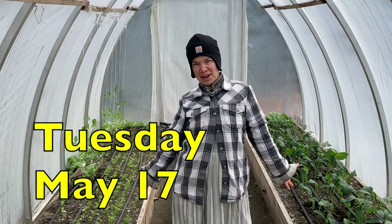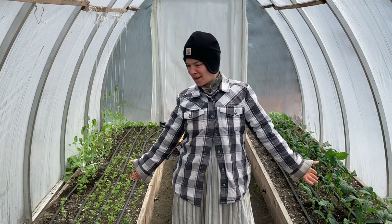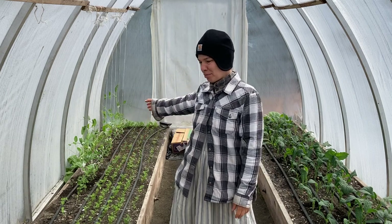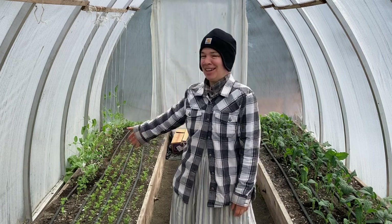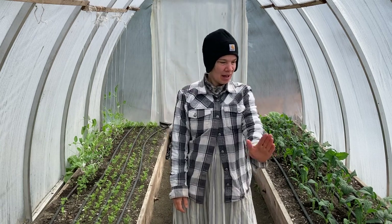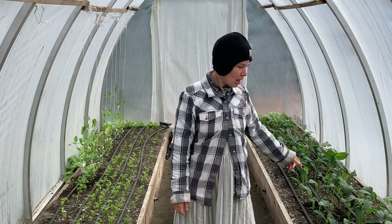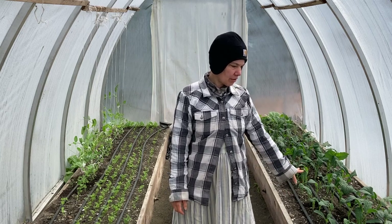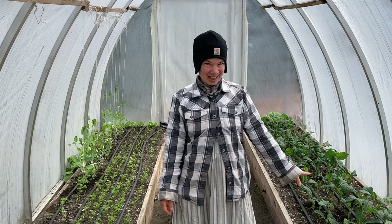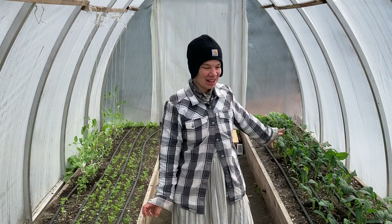I am in here in what will be the basil greenhouse today. The basil will get planted out amongst the carrots sometime later this week when the sun comes out. I've got my kale here recovered from getting eaten by the golden crown sparrow. I'm going to clip off all the big leaves today because the plan is to prep a bed out in the new garden area and plant all of this kale out in it.